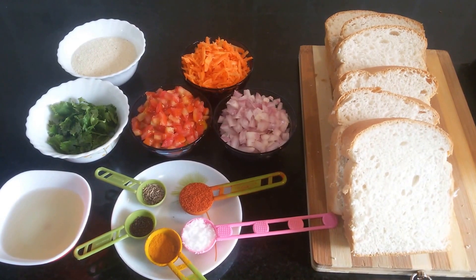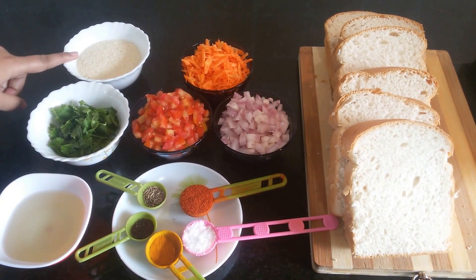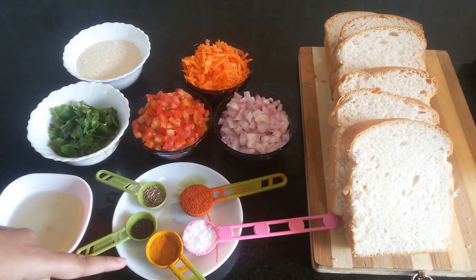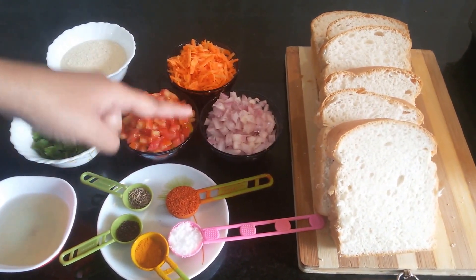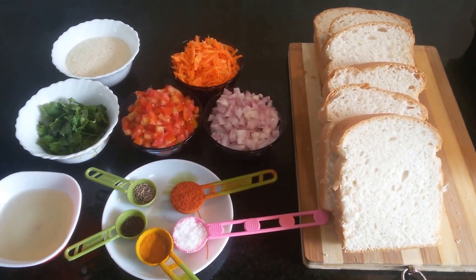The ingredients required for this are semolina, or the rava. I have taken around 10 spoons, and finely chopped coriander, oil, jeera, mustard seeds, turmeric powder, salt, red chili powder, tomatoes finely chopped, onion finely chopped, carrot grated, and bread slices. Let's start preparing now.